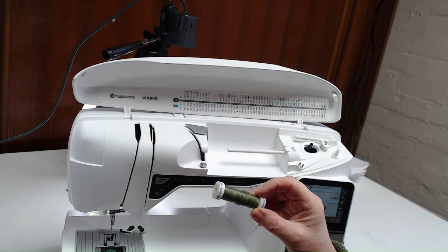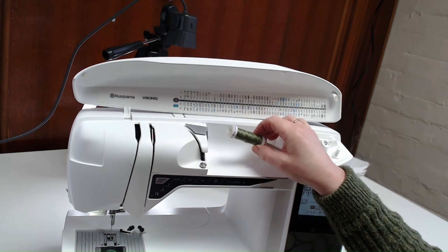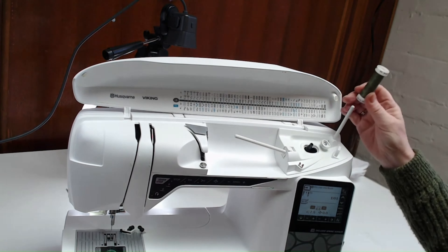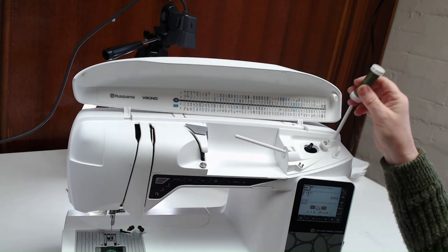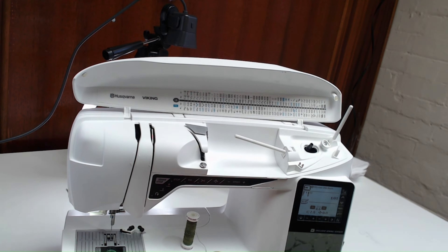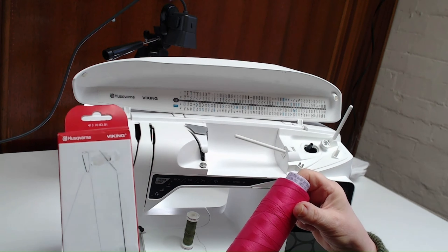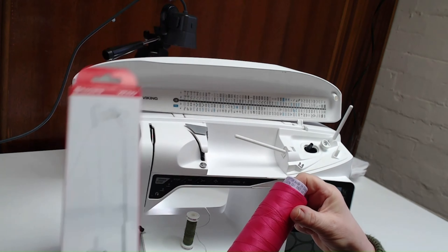When you put a normal size reel of thread onto your machine you will use the main spool pin or a second spool pin. But if you want to use a larger reel of thread or a cone of thread, then you'll need to put onto the machine a mega spool stand.